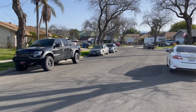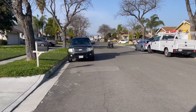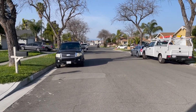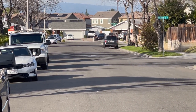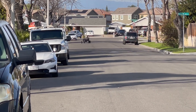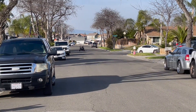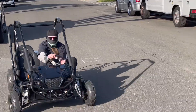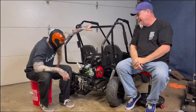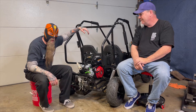It seems to go pretty quick. Let's see if we can get it to buzz by this way. It's pretty quick. We're back!